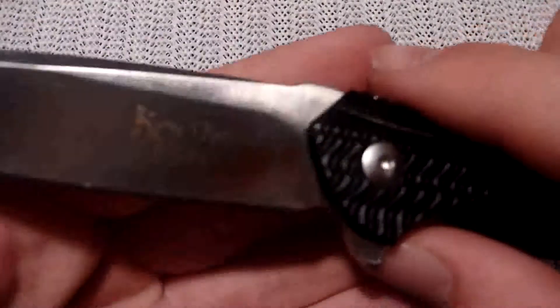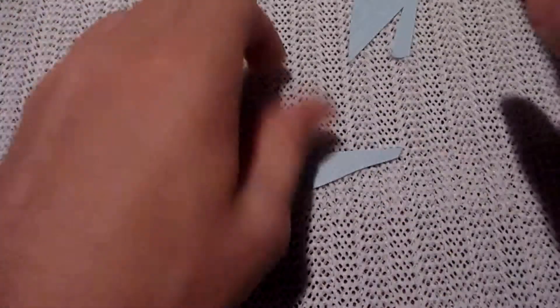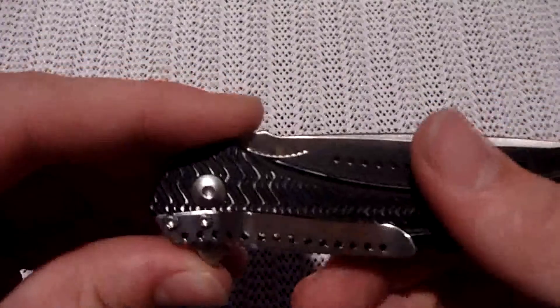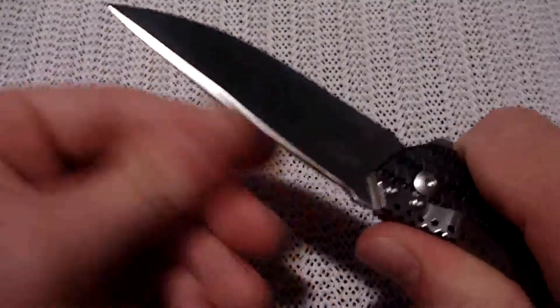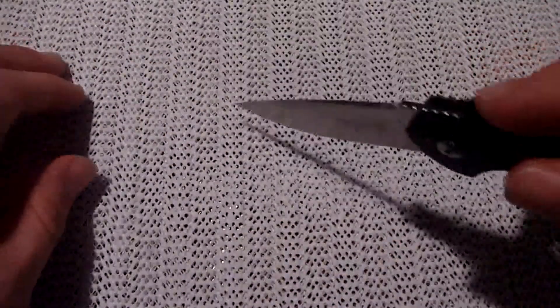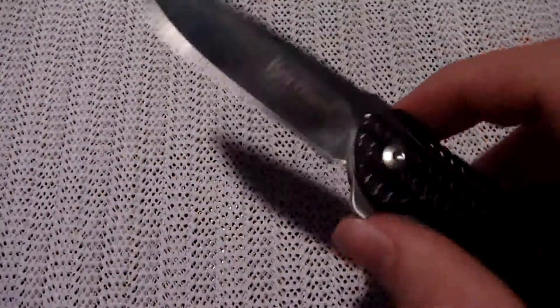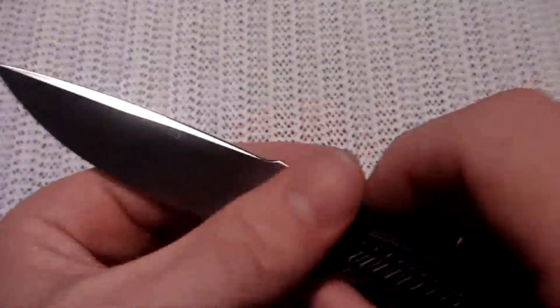The blade steel is 8CR14MOV. It came pretty sharp — I haven't put any of my own edge on this, and I've been using this a lot over the past couple of days. I think I got this four or five days ago, and I have used this thing quite a bit: opening food packages, opening knife packages, opening a lot of things, cutting strings, working with paracord, cutting out little stencils for paper, doing some food prep with it, washing it in between. This 8CR14MOV steel — they really did the heat treat well on it, so it performs well.